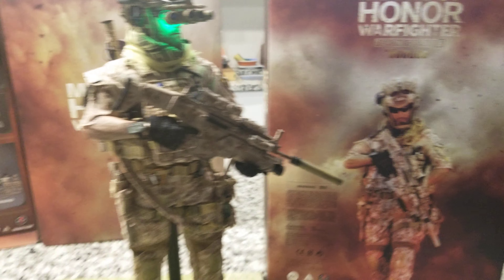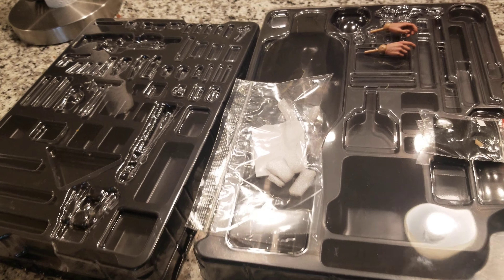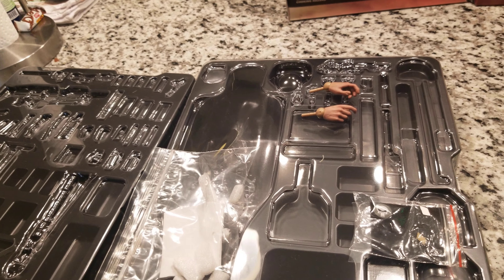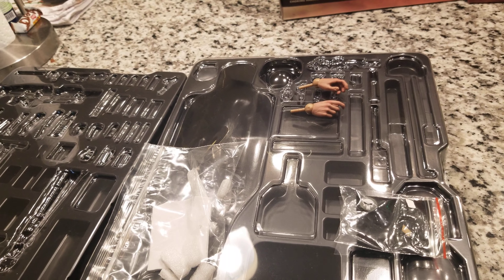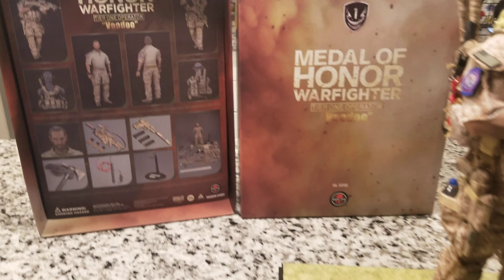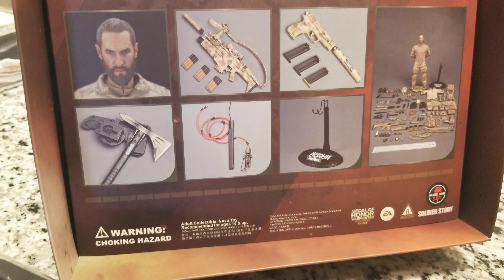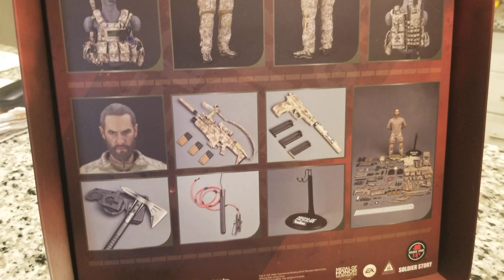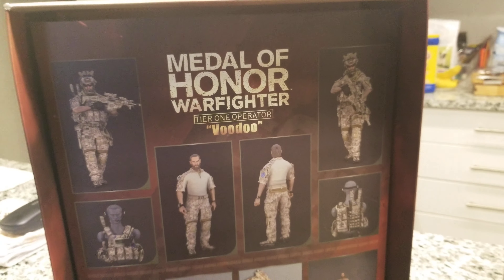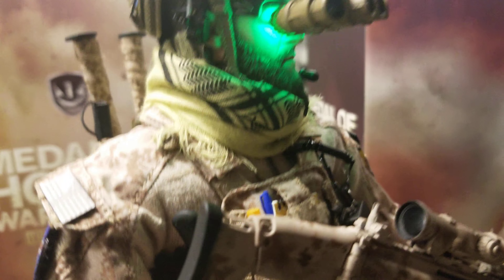I went through two and a half hours of assembling 62 parts to put on this figure. It's one of the figures in 1:6 scale military figures that I've seen with this many accessories. From an axe to their weapons to all their accessories — everything you can name is on this figure.